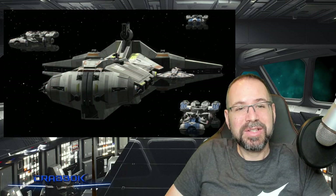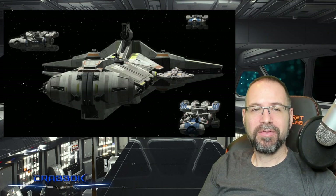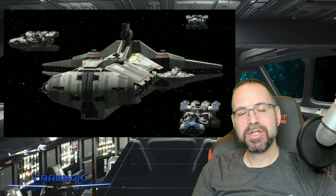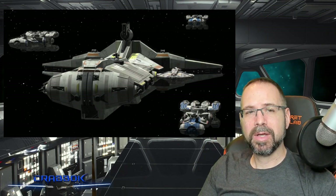Alright guys, that does it for my breakdown of the Rebel Pelta, a.k.a. the Phoenix Home. I want to hear from you — let me know some of the ways that you have run the Phoenix Home. And if you want to learn more, I invite you to check out our Discord. We have links in the video description below, so check that out and jump into the community.